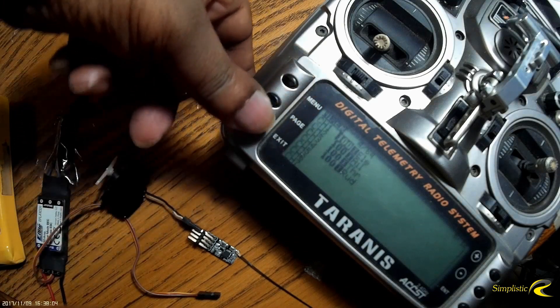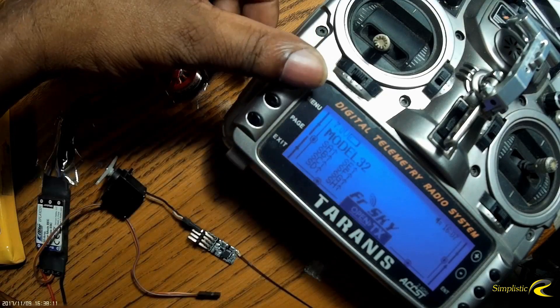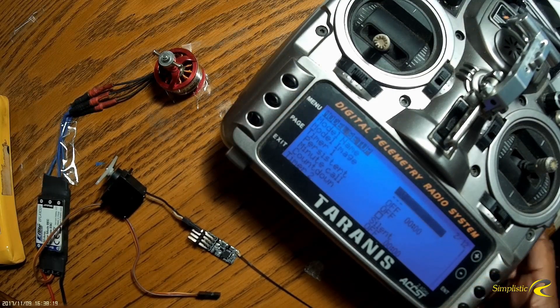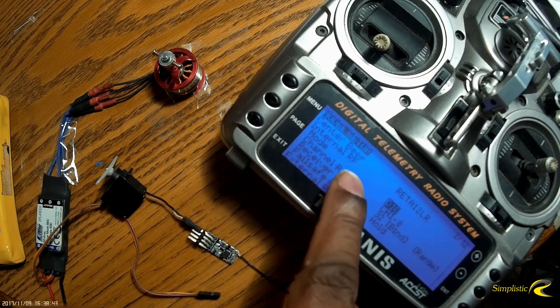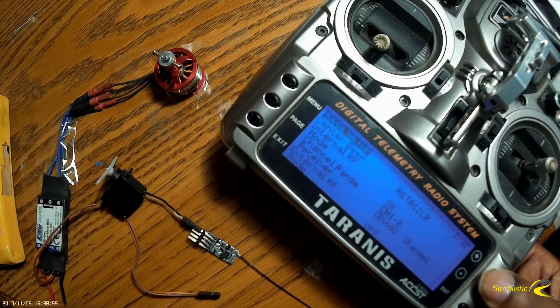I'm going to back out of the page I'm in, get back to the main page, hit menu, then hit page one time. By hitting the plus key it takes me right to the bottom of the page. I need to make sure my internal RF module is set to the right thing — it's on D16 right now. I press enter and then use the positive or negative key to get to D8. I need D8. There's D8 — I hit enter again to lock it in.